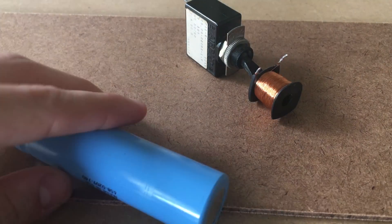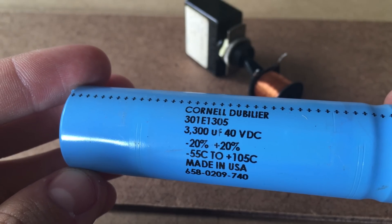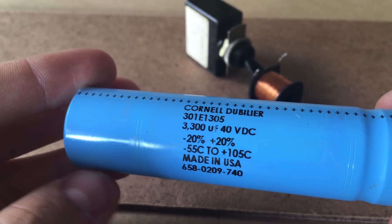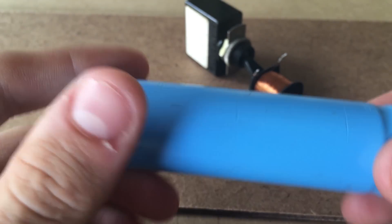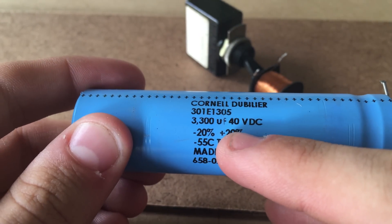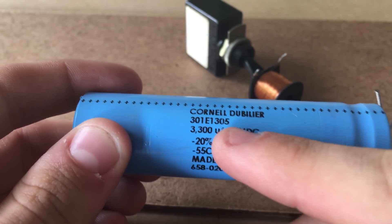In addition, you're going to need a large capacitor. This capacitor is a Cornell DuBlier 3300 microfarad capacitor, rated at 40 volts DC. I would suggest finding something of a similar rating, but really any capacitor at all will work. I'm going to be charging it up to a low voltage, about 38 volts, but you can do a higher voltage and even higher storage if you can find the capacitors.